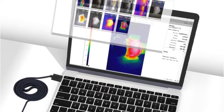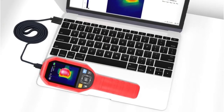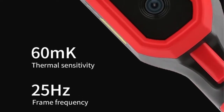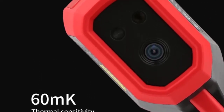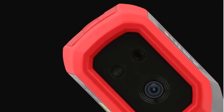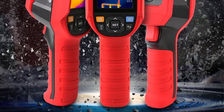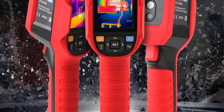Infrared Spectrum Bandwidth: 8–14μm. Field of View: 56° H × 42.2° V. IFOV: 3.8 milli-radians. Temperature Measurement Display: Central Point Temperature Measurement, High Temperature Tracking, and Key Area Temperature Measurement (ROI) — default is High Temperature Tracking. Temperature Measurement Points: in addition to the center point, 3 additional temperature measurement points can be customized.